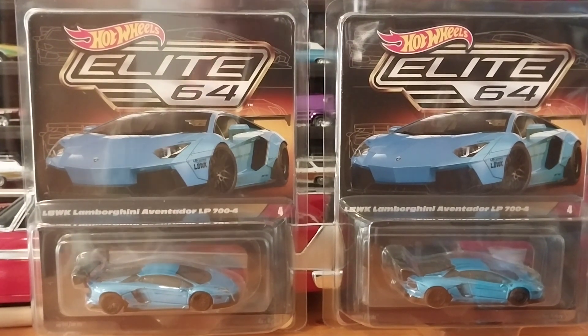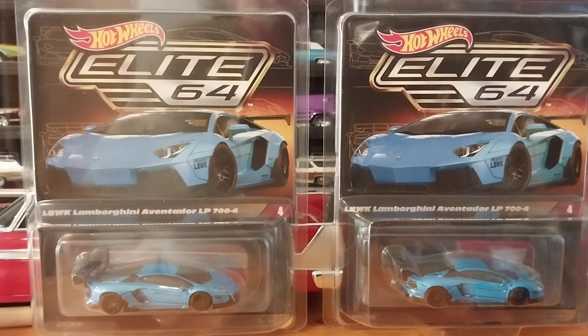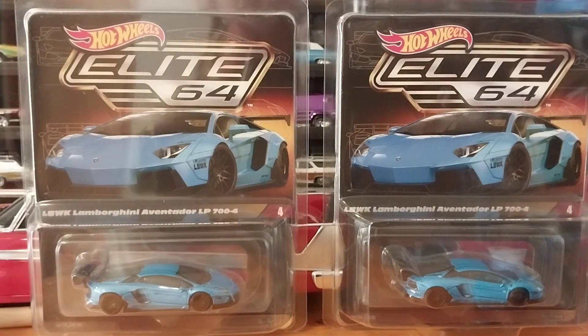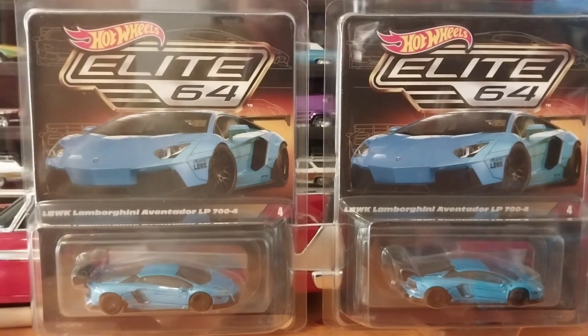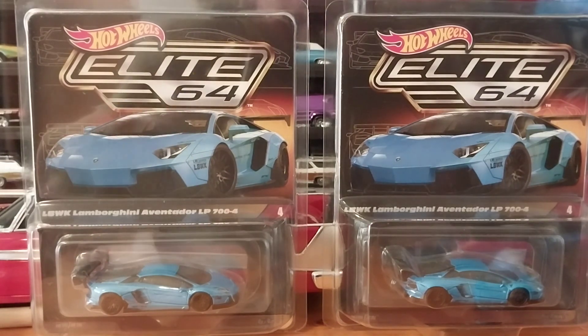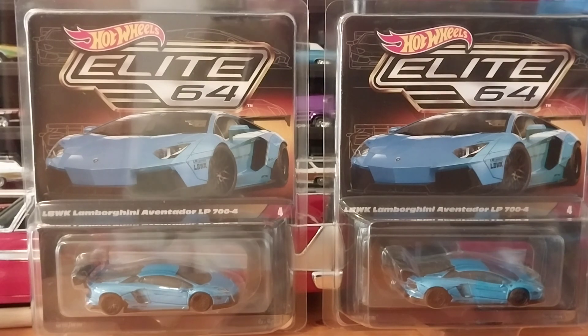Hey guys, it is Friday here in West Virginia and as promised we're bringing you an unboxing of the newly released Hot Wheels Elite 64 LBWK Lamborghini Aventador LP 700-4, or whatever you want to call it. This is a very, very nice model.